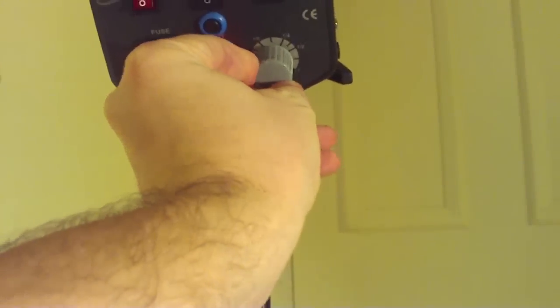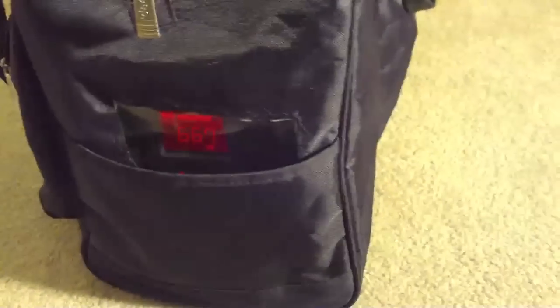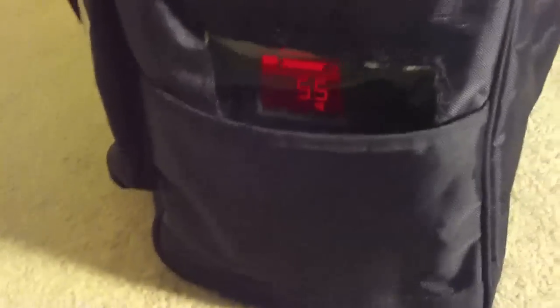The beeping you hear in the background is because the APC UPS is still configured to give an alert beep when the power is out. That can be configured via software to be quiet, because obviously that wouldn't be ideal in the middle of a wedding ceremony. Now I'll crank up the power on the monolight and give it a flash.